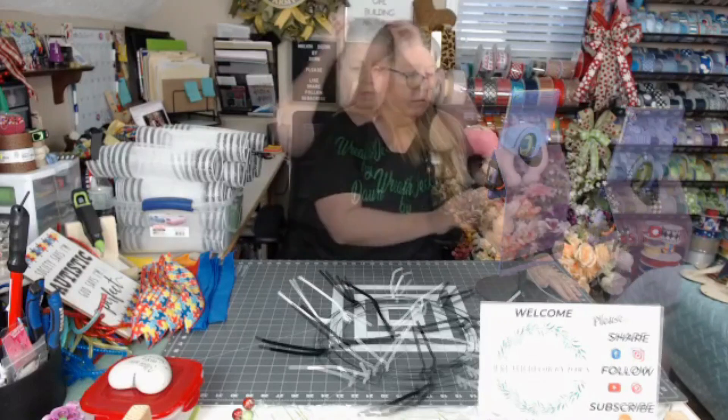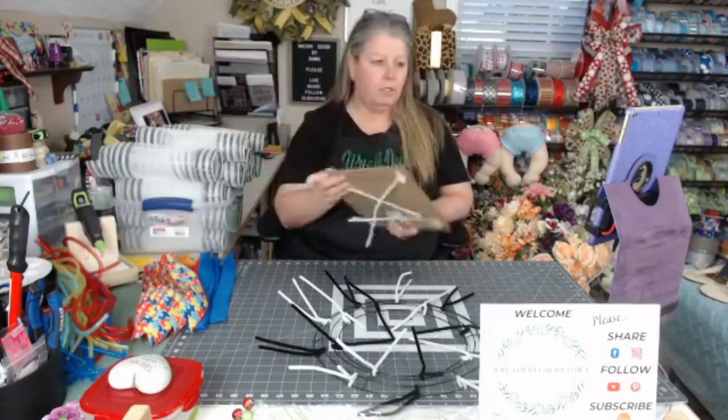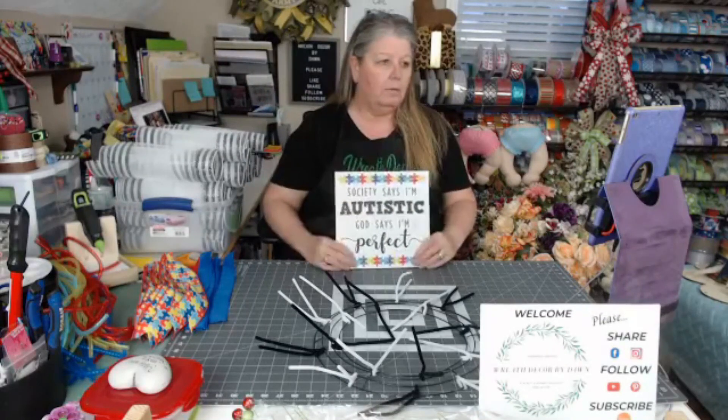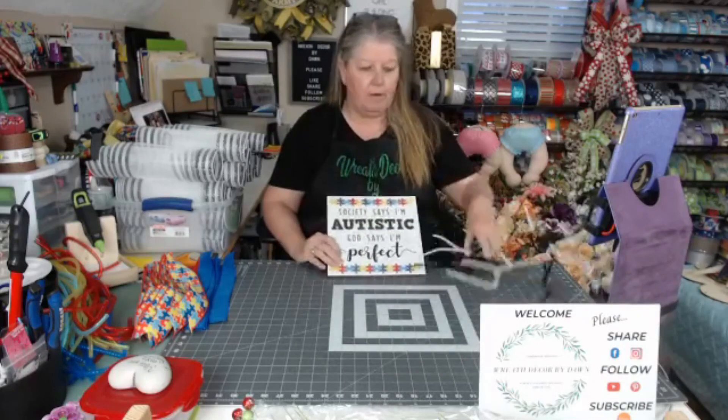Hey everybody, welcome. Come on in, say hello. This is Wreath Decor by Dawn. I am Dawn. Come on in, say hello. Tell me where you're from if you're new to my page. We like to welcome all newcomers, so please make sure to say hello and tell us where you're from.